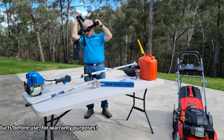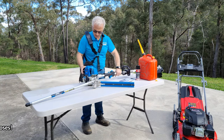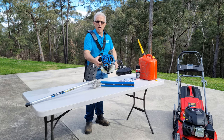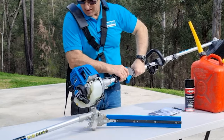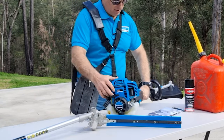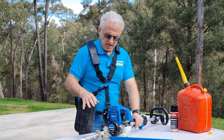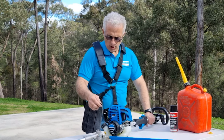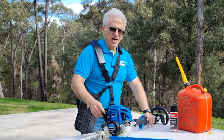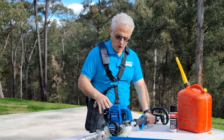So first I'll do the brush cutting, whippersnipping. I'll put the harness on and start this up — it's quite easy to do. First you prime: push it in a few times. You put your choke on. So that started pretty easily. I'm just going to let it sit for a minute to warm up. I've taken the choke off completely. On a warm day it generally won't need the choke too much or for too long.